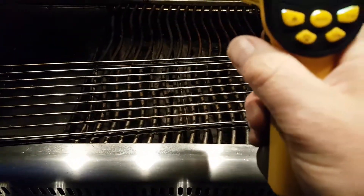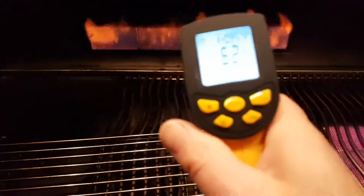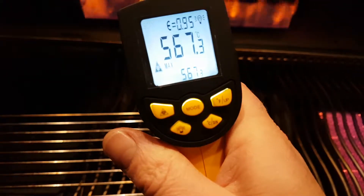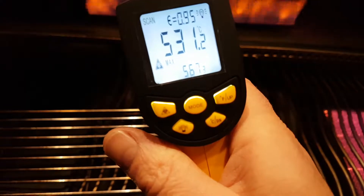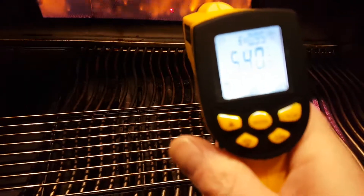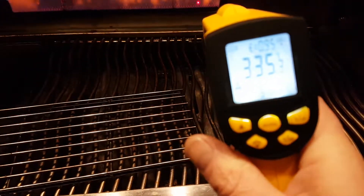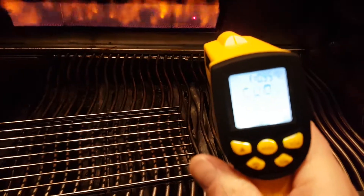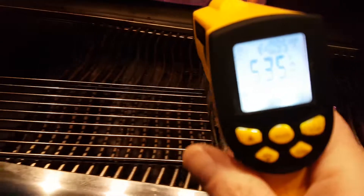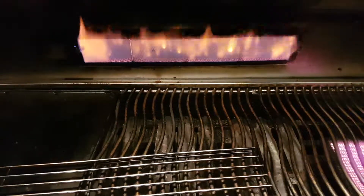Let's get it. Okay. Well, it's not. I'm going to put it in a little bit.